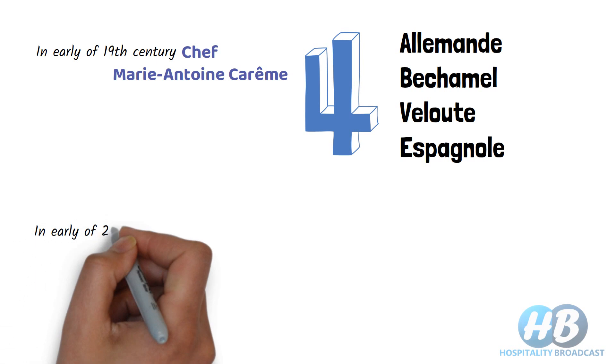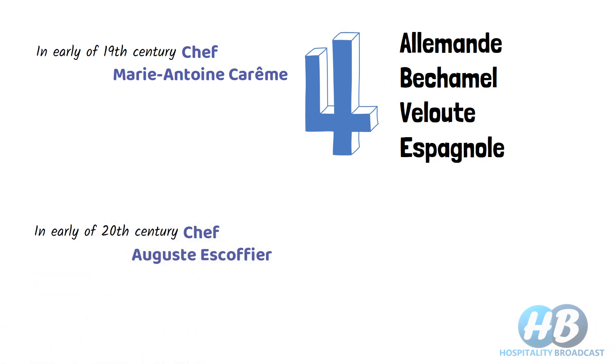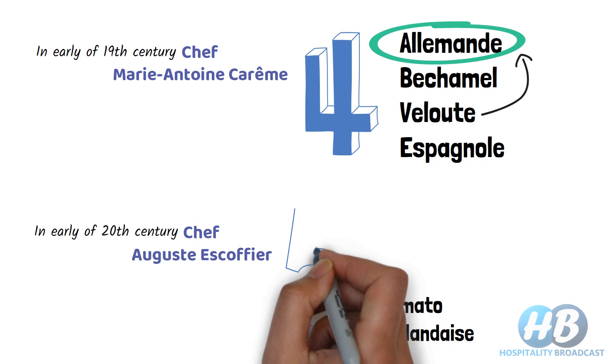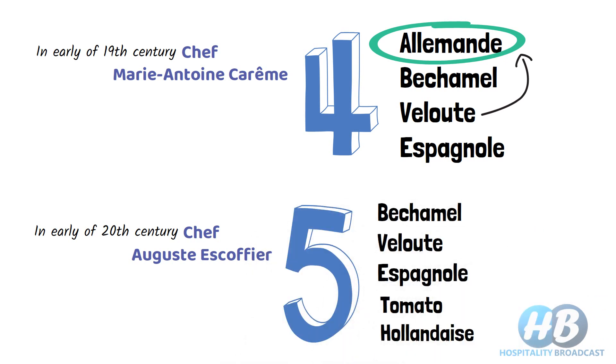Later, in the early 20th century, chef Auguste Escoffier removed Allemande sauce from this list and classified it as a secondary or daughter sauce of Velouté. He also added two sauces: tomato sauce and hollandaise sauce. After his reclassification, we have five mother sauces: Béchamel, Velouté, Espagnole, tomato sauce, and hollandaise sauce. Even after so many years, these five are still popularly known as mother sauces.